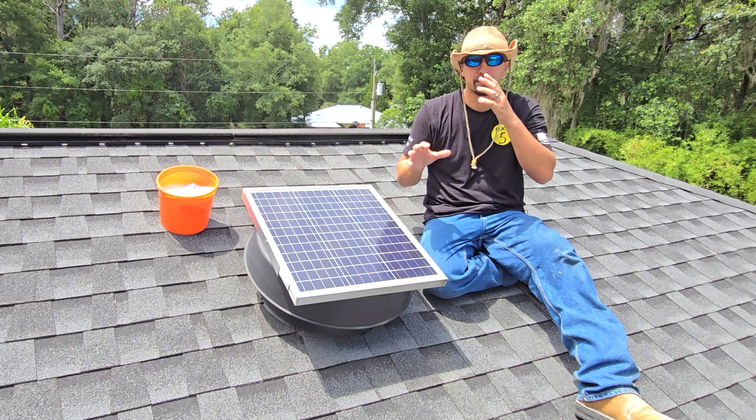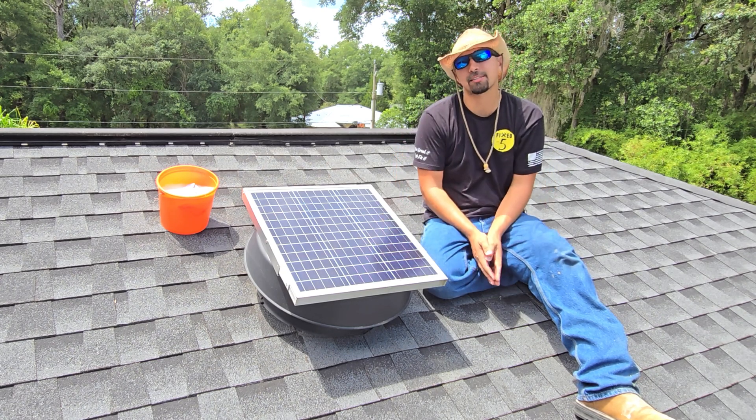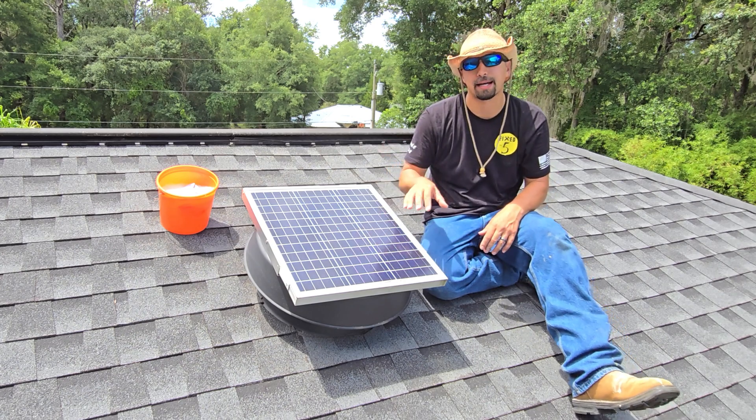Inside, there is a thermostat that monitors how hot it is in your attic, and as soon as it gets to a certain temperature, it's going to automatically kick on and run.